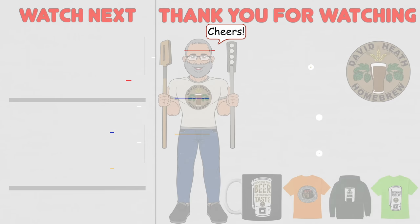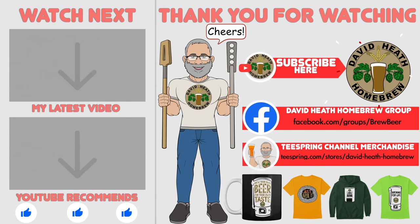I do hope that you found this video useful, informative and interesting. If so, why not consider liking and subscribing? For further support you can join the channel's Facebook group, and if you would like to support the channel then check out the channel's merchandise store — all profits go back into the channel. Until next time, happy brewing!